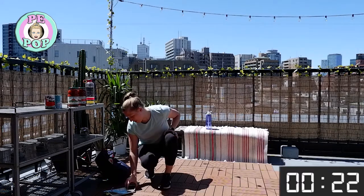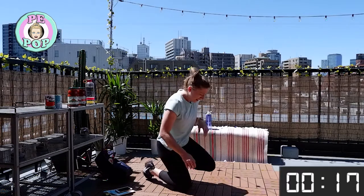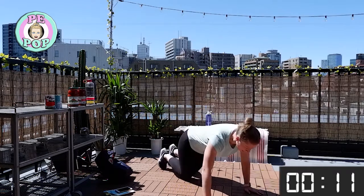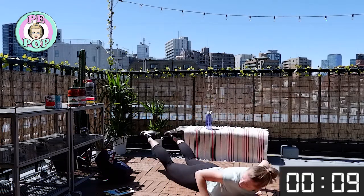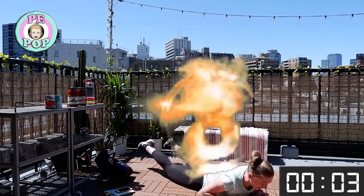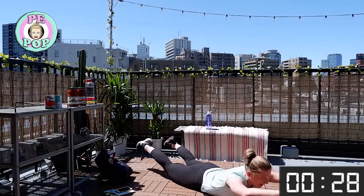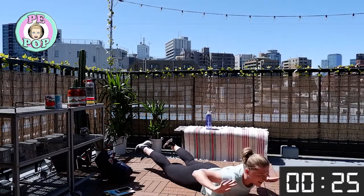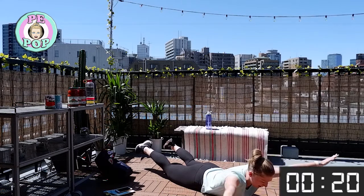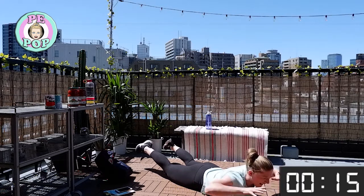These are called snow angels — or reverse snow angels, hard to imagine in this weather! Hold your legs up, squeeze glutes, and just rotate the arms like this. Holding up doesn't really matter which way — just holding and rotating round. We're not doing it for the legs; it's just the arms, engaging our upper back.